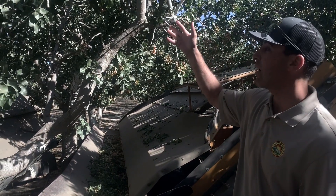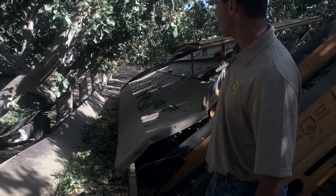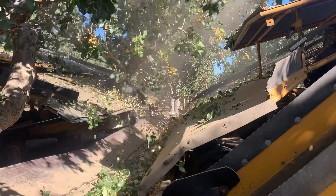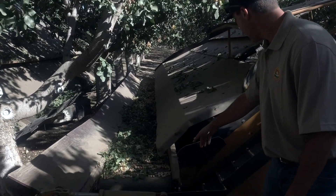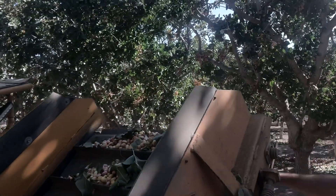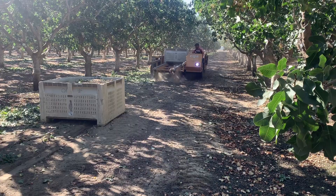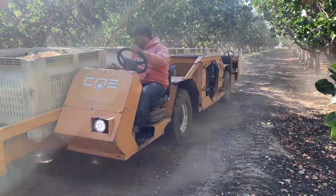Here we're shaking this tree right now. This machine is called the receiver. What it does is, as the shaker shakes the trees, the nuts fall onto the curtain right here, go down into this conveyor belt — which is continuously running — and from here it goes up this conveyor belt into the bin until it's completely full. Once the bin's full, we drop it.